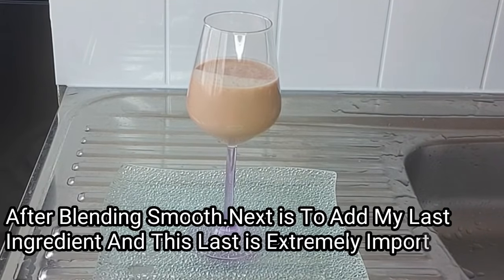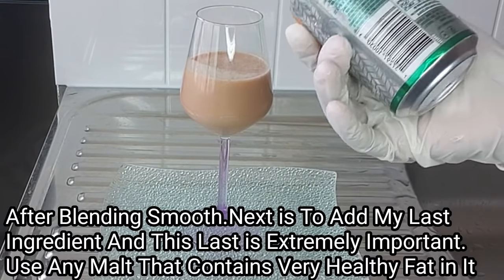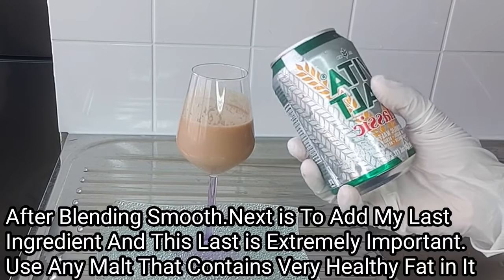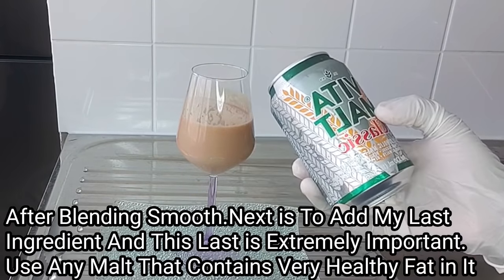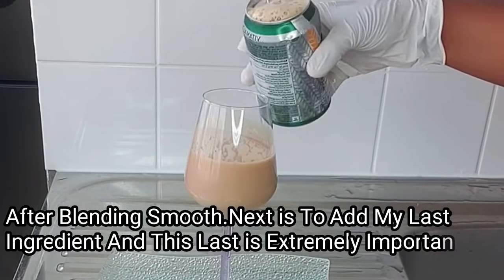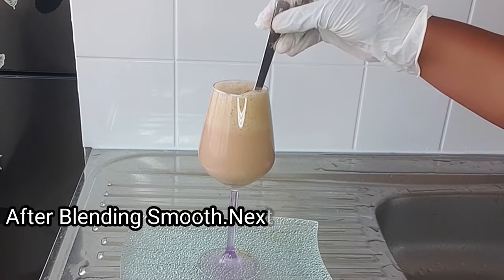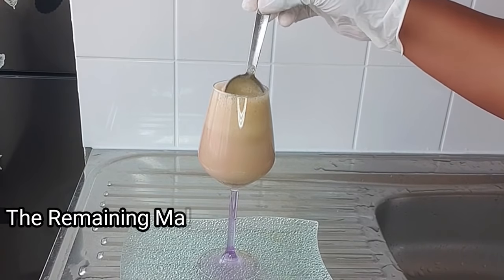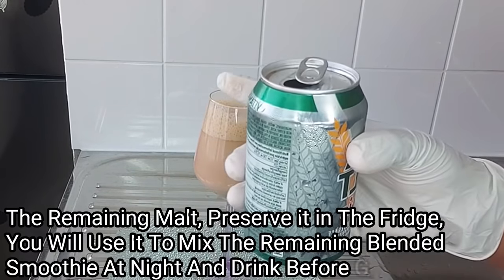The last ingredient is Vitamolts malt. You can use any malt of your choice, but make sure it contains a high amount of nutrients for fattening. Adding malt makes the recipe more effective and potent. I'll add a little malt to my drink, and the remaining malt can be stored in the fridge to use at night before bed.